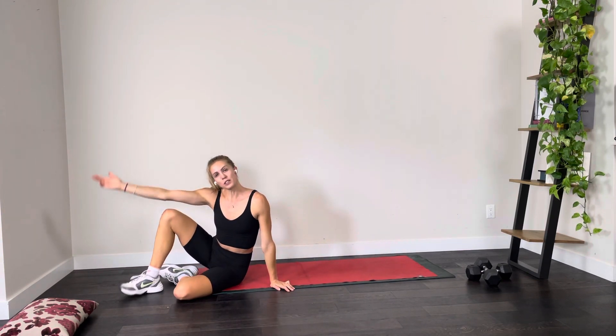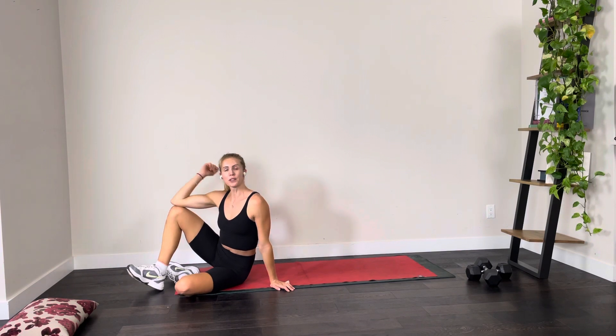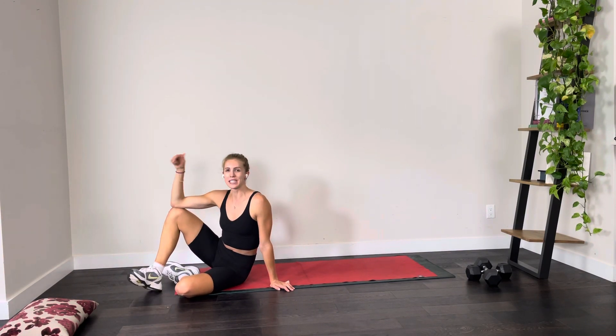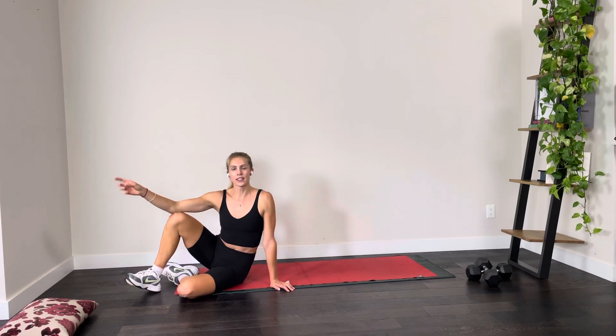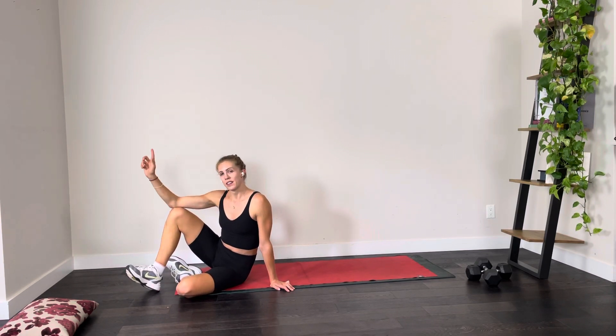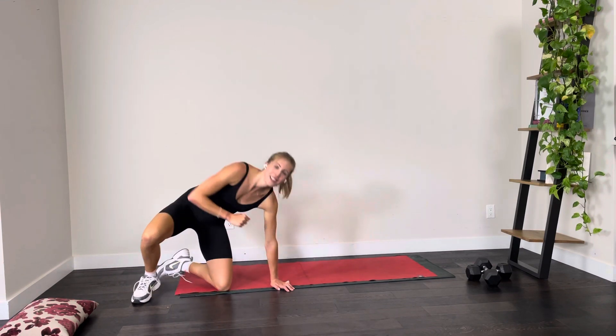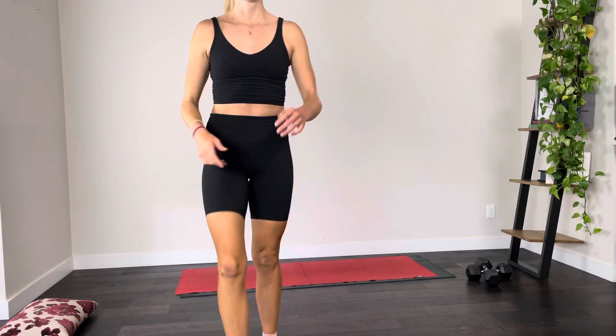That's the first YouTube video I've ever filmed, so thank you for joining me. I'll be filming one next week that you can add on to this workout. If you found that this left you wanting more, stay tuned for next week. Have a good day, guys — take care!